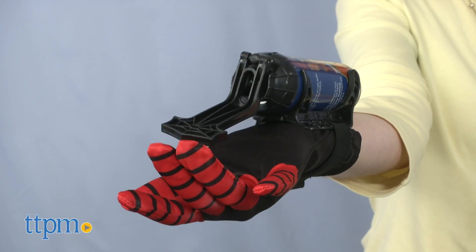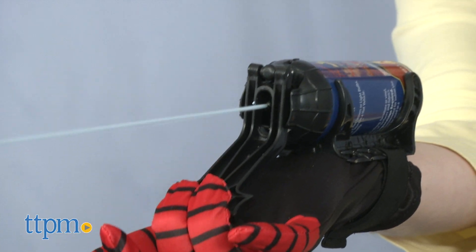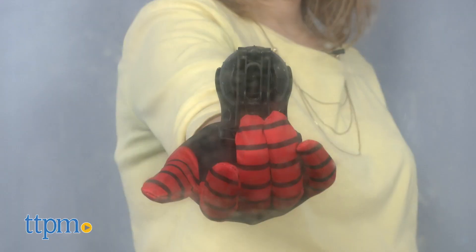Miles Morales is the newest version of Spider-Man, and his role-play set includes a black and red glove and a wearable web shooter. Insert either the can or the bottle into the web blaster and pull down on the trigger to fire.